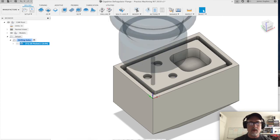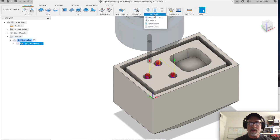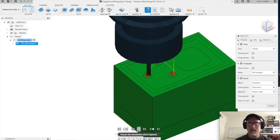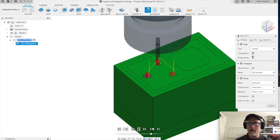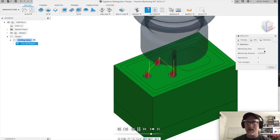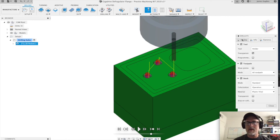If we did it right, you should notice it's made us some tool paths. We're going to go to actions, simulate, and run it. You can see it's helixing in there. I'll make my tool transparent. We can click on these tabs — it's going to tell us our machining time, which is really important. You don't want something taking five seconds when you're going too fast, or five hours when you're going too slow. This looks good — we click OK.